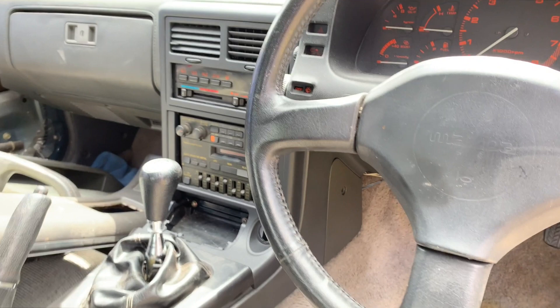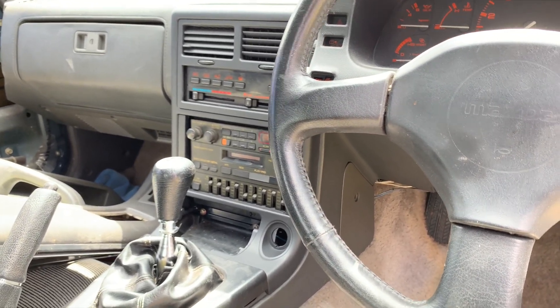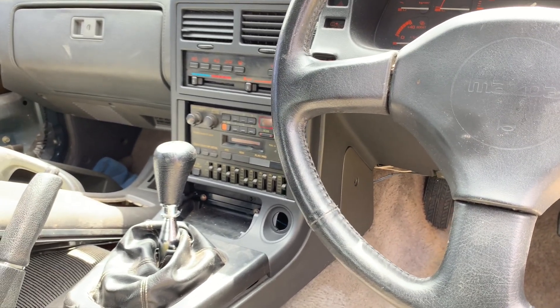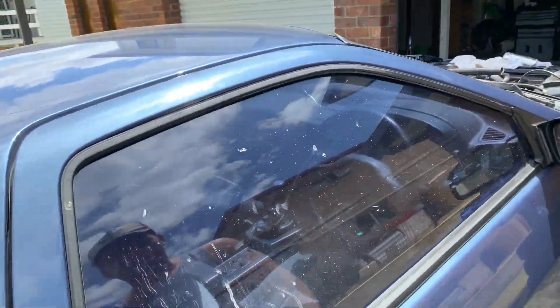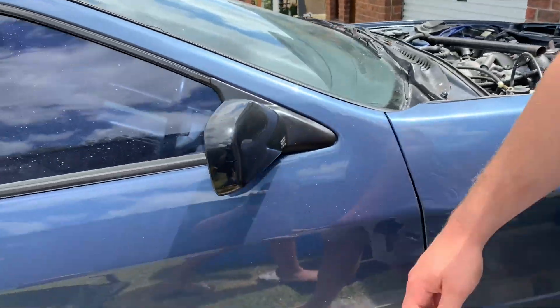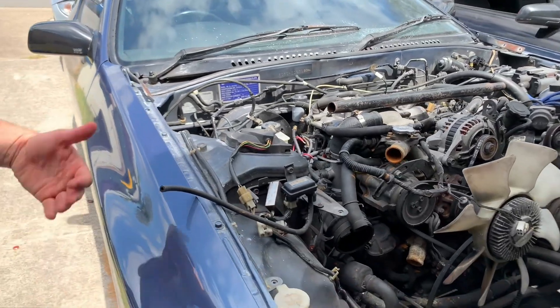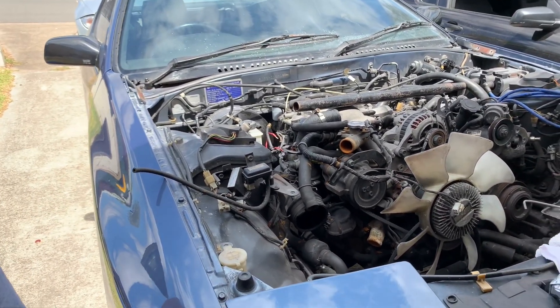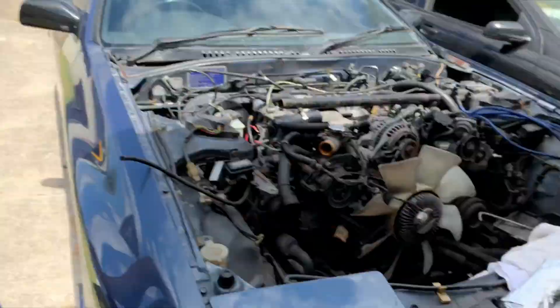If you're a car fan you can appreciate just how original all of it is. Dave and I have gone to pretty great lengths to preserve that and get some original parts for it that were missing. Here in Australia they're getting kind of hard to find in good condition - very hard to find actually. When you see one that's pretty much in one piece, it's worth saving. So the plan is to do it up, keep it and hold on to it.